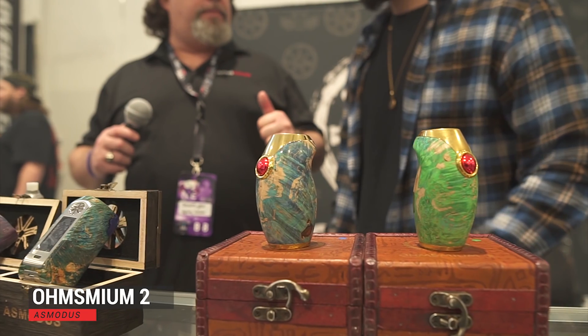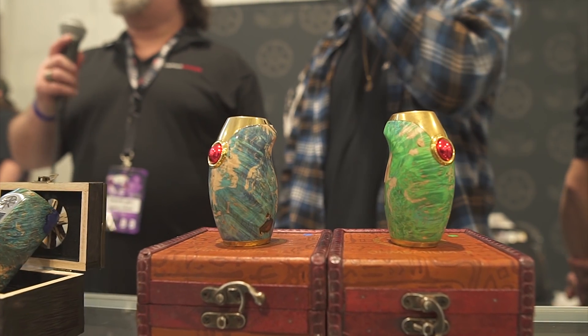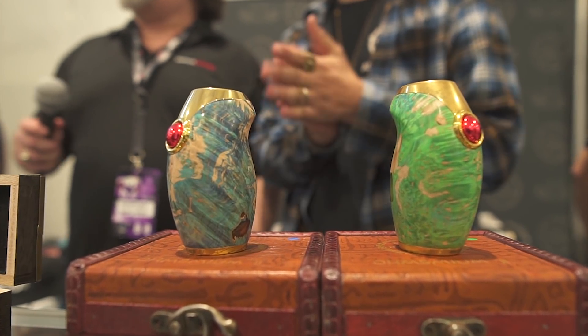I'm at the Asmodus booth with my boy Joe — he's been here with me before, we've done it a bunch of times already. Tell us about this beautiful mod right here. So this one is the Ohmsmeum 2. It's a single 18650 battery, it has all the safety regulations that you've seen in the Luna and the Pumper.